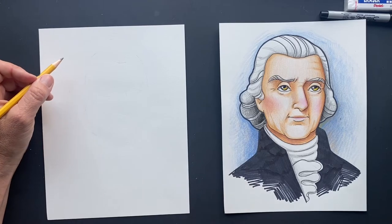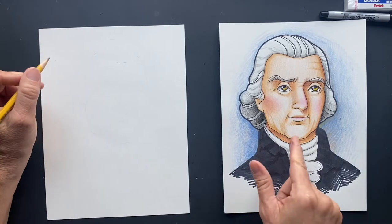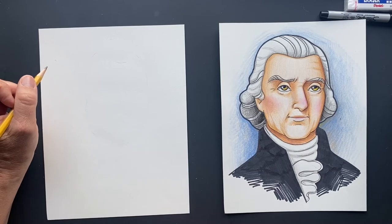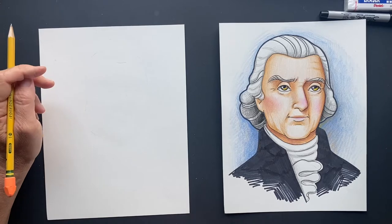Today we're doing Thomas Jefferson. He was the third president of the United States of America, and he also wrote the Declaration of Independence. Others signed it because they wanted to be free from Great Britain.